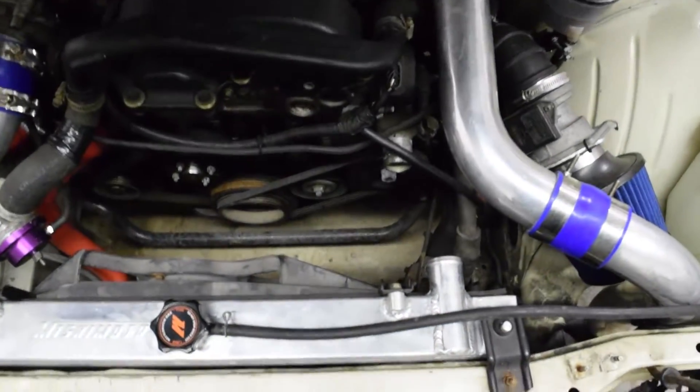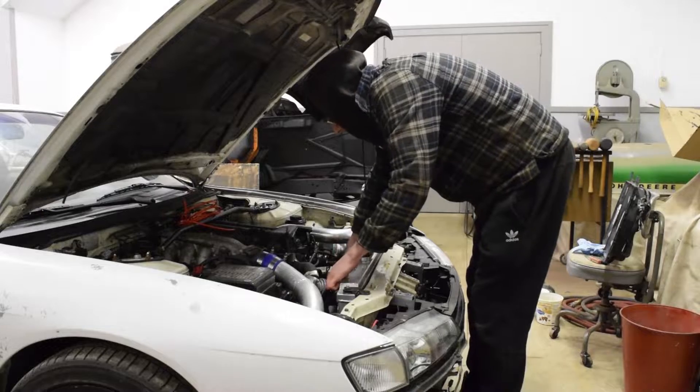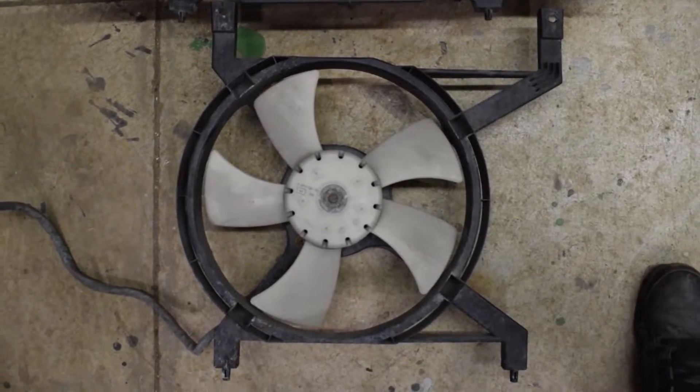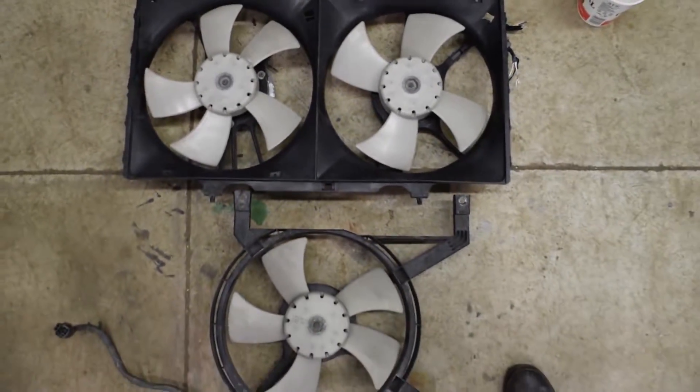To get the old one out you'll likely have to remove the top rad hose, so I drained a bit of coolant out the bottom before popping it off. The old fan is just held down by two screws. Here's a nice comparison while they're both out — the pegs and holes are almost the same distance apart, so you'll likely only be able to use one hole and one peg.